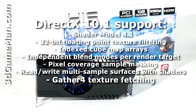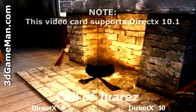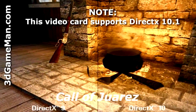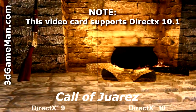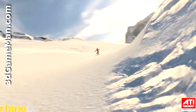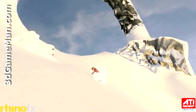DirectX 10 is the key technology that stands out because it offers much better graphics than DirectX 9. In this video you can clearly see the difference between DirectX 9 and DirectX 10. DirectX 10 offers dynamic lighting, added detail, realistic shadows, richer scenes, complex environments, and so on.